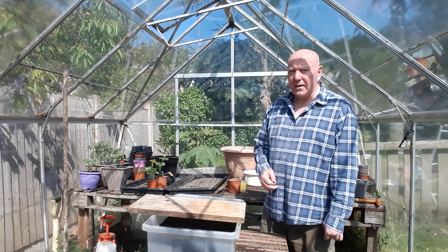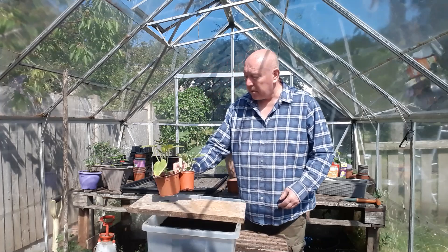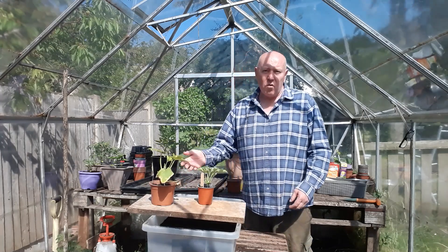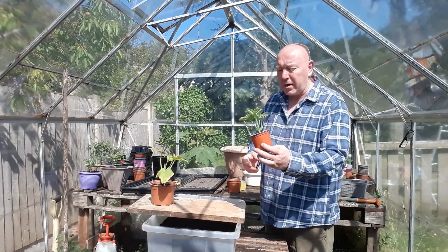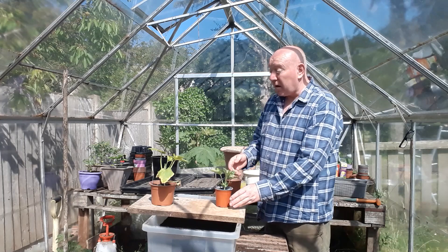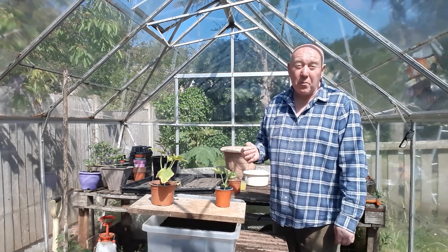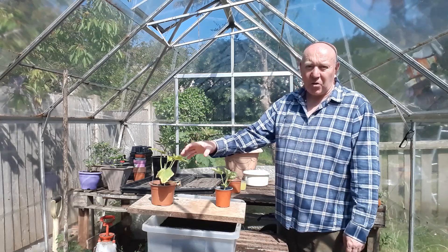I've got a couple of plants I need to sort out this morning as well — they definitely need moving on. We've got another melon plant, Crimson Sweet, that's actually looking quite healthy, and we've got a Jack Be Little pumpkin plant. It's the only one I've got, so we definitely need to look after that.